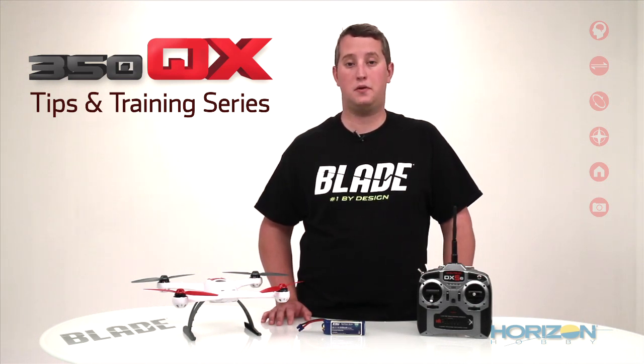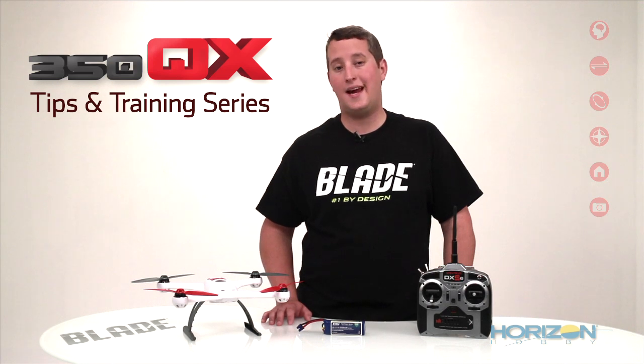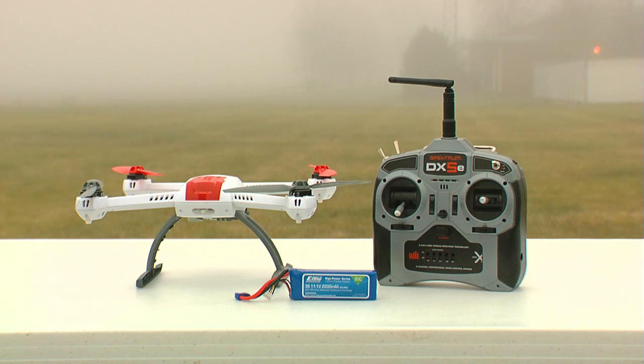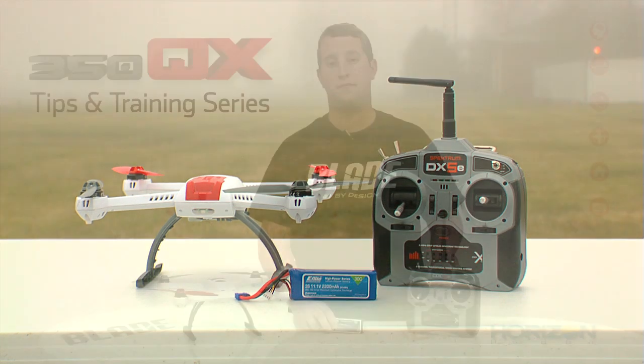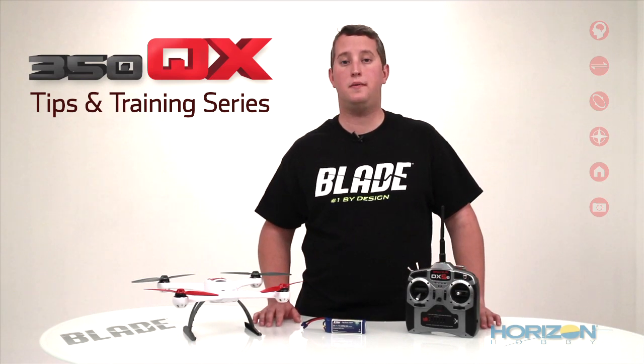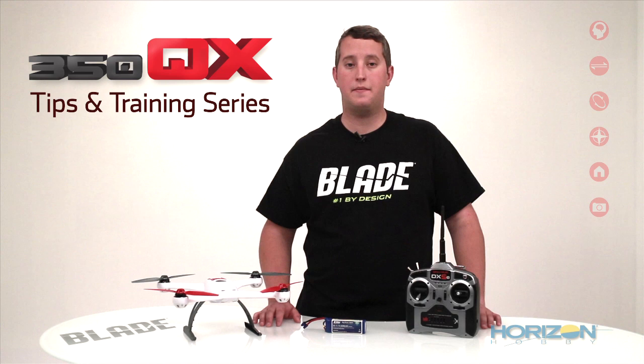Make sure that your propellers are balanced and that there isn't anything else causing the drifting before doing this calibration. You will need your 350QX, transmitter, and a flight battery for this calibration. Since we have to fly the 350QX for this calibration you will want to be in a large flying area, and it's recommended you do this outside.